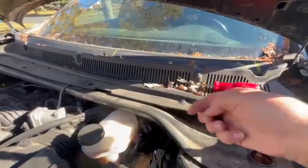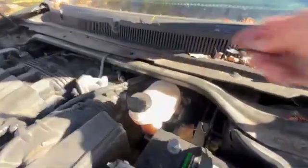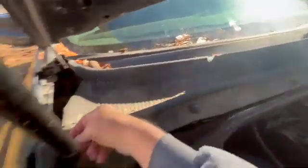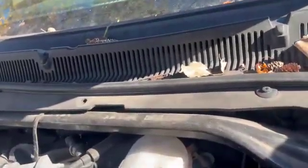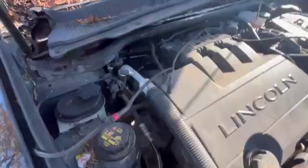This cowling is held on by little push pins. There's one here, one here, one here, one here, and one here — so there are six push pins total you have to get off. They're easy to remove: just get a pry tool and pry them up to pop them off. Once you get the windshield wipers off and pry out these plastic push pins, the cowling comes off.